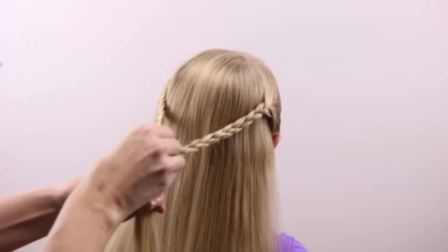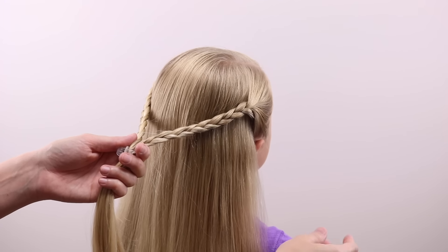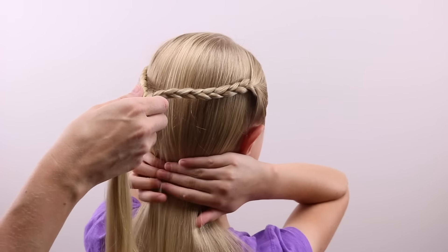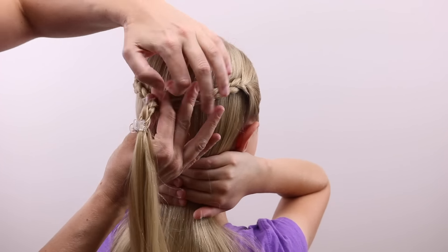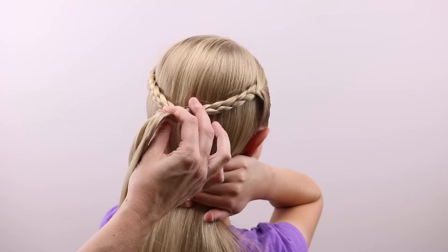Then take the two braids and join them together so that they're in the middle of the back of the head. Combine those with an elastic. I have her put her hands down there because her long hair tends to pull up whenever I do anything with elastic.